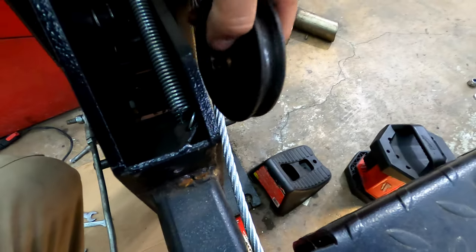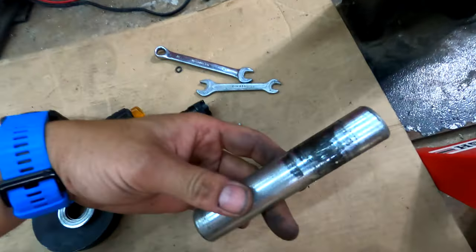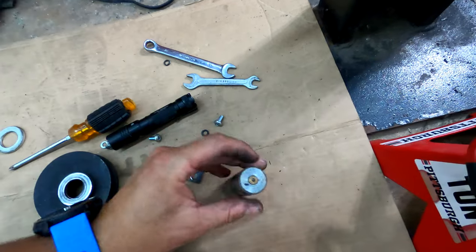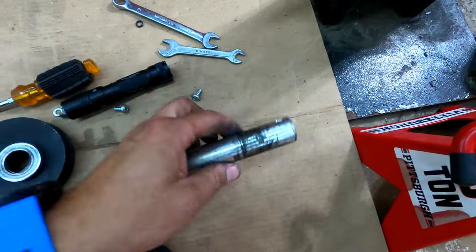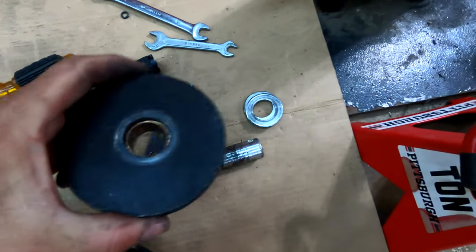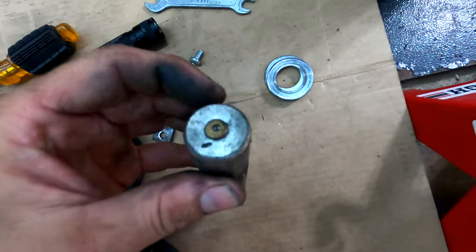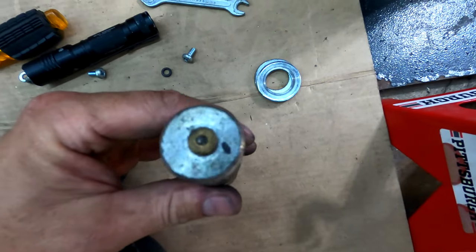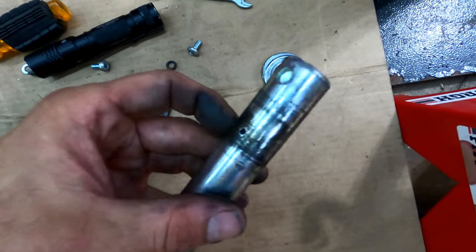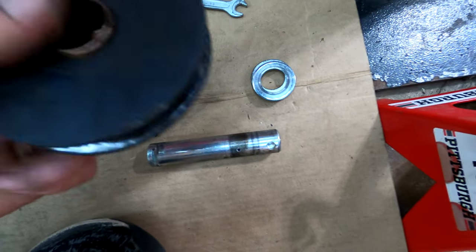Here's our pulley — it's going to go on the cable like this. Normally this shaft has a grease fitting on the end, and the grease pops out through a little hole in the middle so you can grease the bearing. On this cheaper version there's no way to grease it without taking it apart. For now I'm just going to grease it manually in this area, so this pulley is greased.